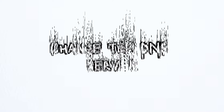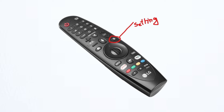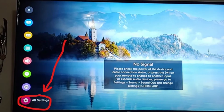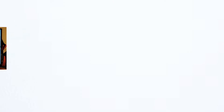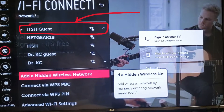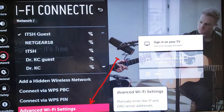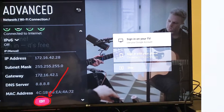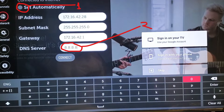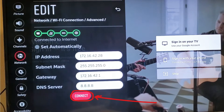Method number 1: Change the DNS server. Press the settings button on the remote and go to all settings. Navigate to connection and then click on Wi-Fi connection. Make sure you have connected to a Wi-Fi network. Now scroll down to the bottom, click on advanced Wi-Fi settings and then click on edit. From here, uncheck the automatic option and change the DNS IP to 8.8.8.8. Finally, click on connect. Now check if the method is working. If not, move on to the next step.